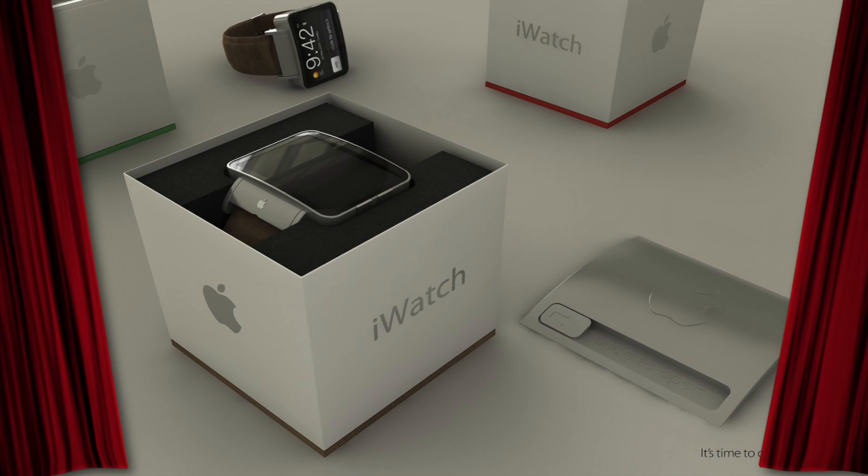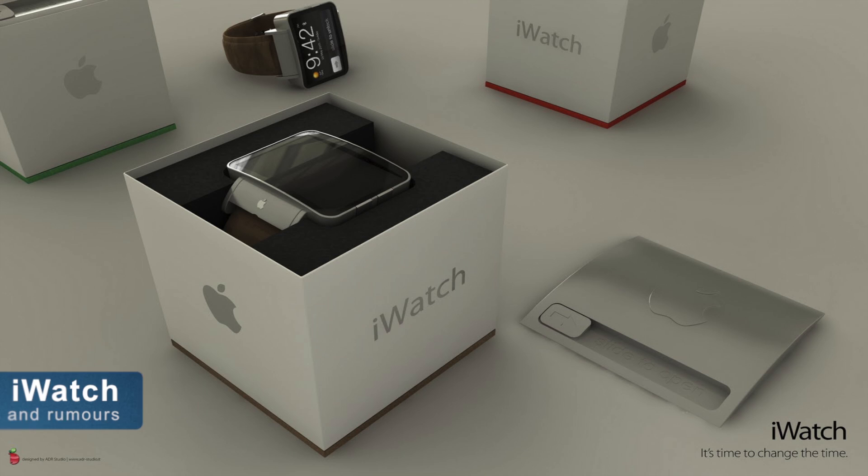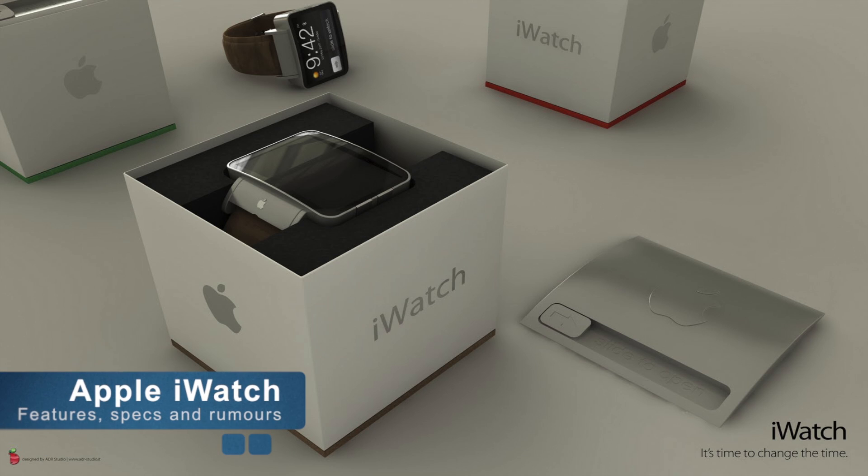Hello guys and welcome to the Zone of Tech, this is Daniel, and in this video I am going to make a huge announcement. As you can see from this really awesome image, this video is going to be about the Apple iWatch.